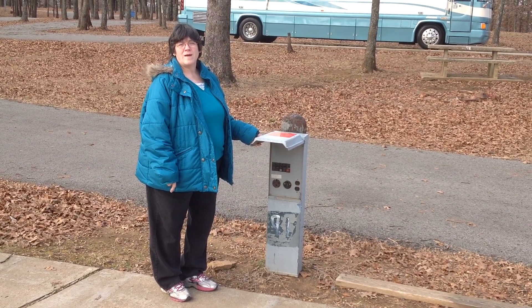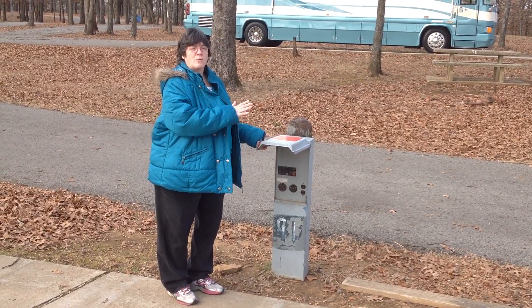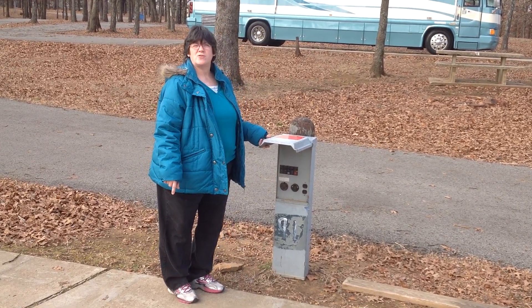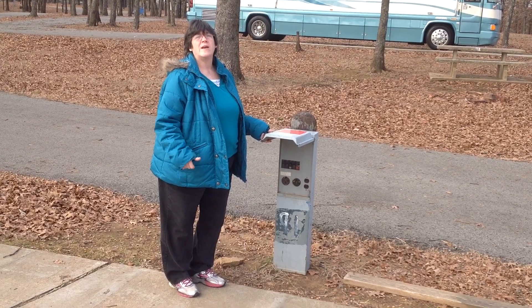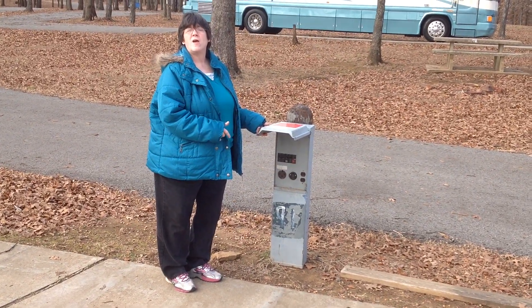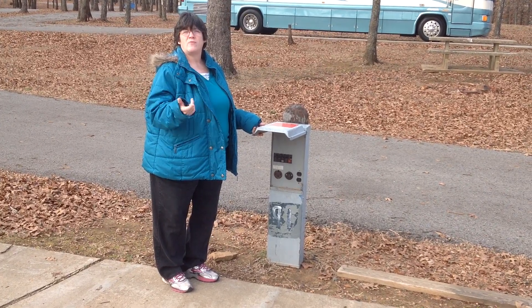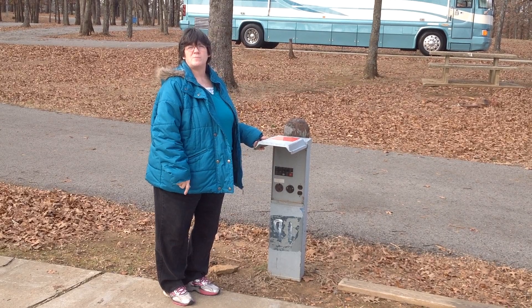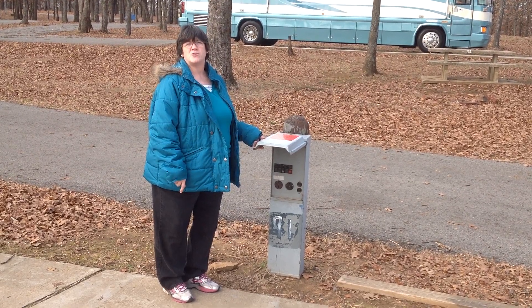It's real important that when we come to our RV site, we make sure all these are in the off position when we first start, and when we leave, it's real important that we leave them in the off position — not just for our safety, but for young children, because they might lift it and get zapped. So let's make sure we leave them in the off position. Thanks!